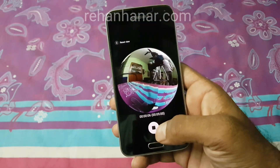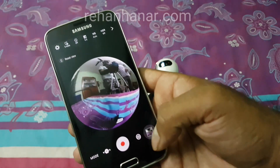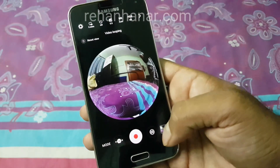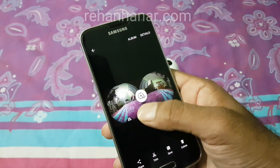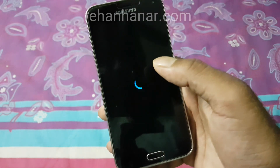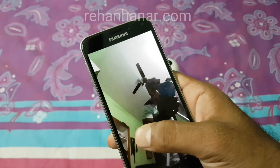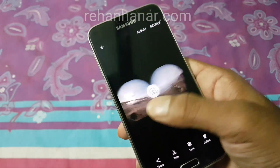It looks like it recorded in time-lapse mode. Let's stop it and see whether we can switch the video. Tapping the gallery icon, you can see the other videos I've taken before. The stitching is also good and it is pretty fast as well. So the app works well on the S5 too.